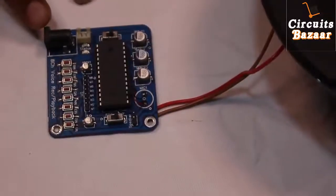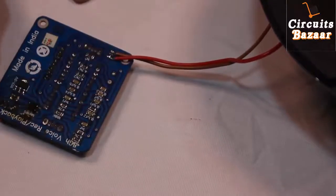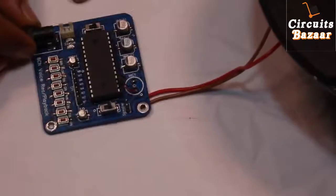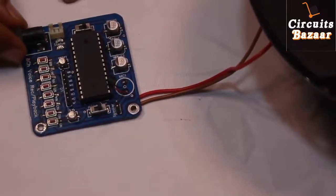On this module we have used a DC adapter as well. This DC adapter accepts 12 volts, and a built-in 7805 regulator on the module converts 12 volts into 5 volts. You can also apply a 15 volt adapter or even a 9 volt adapter here.